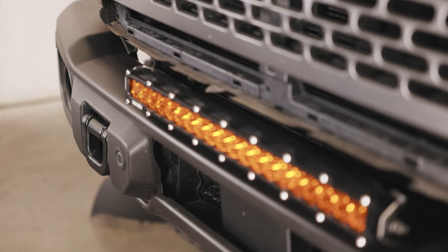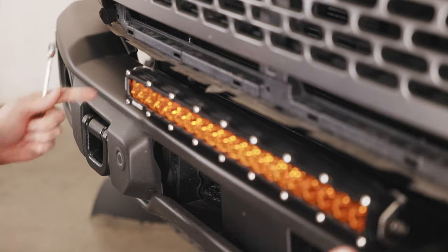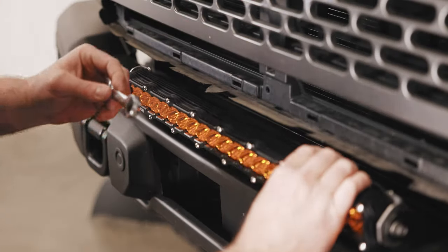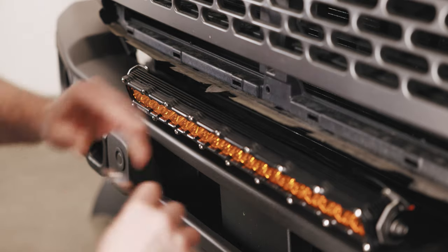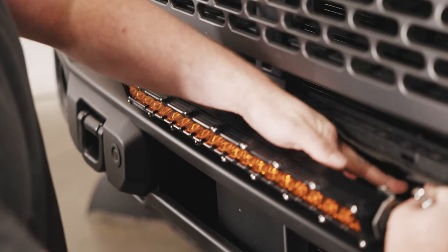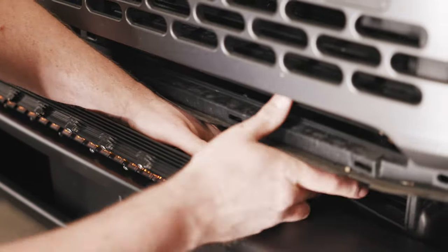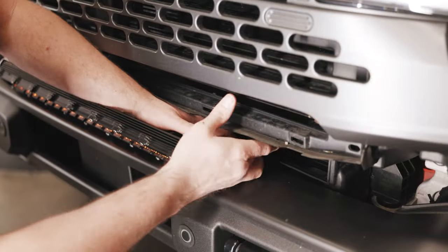Now that we have the light bar in the brackets we're going to tighten the bolts on the back side of the brackets. I like to use a small 13 millimeter wrench for that just for the tight space. Feel free to get these brackets as tight as they go.